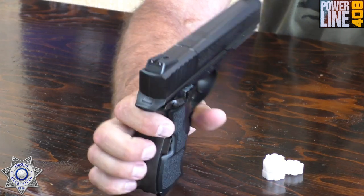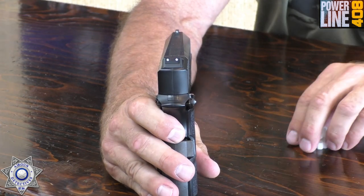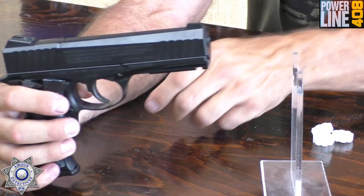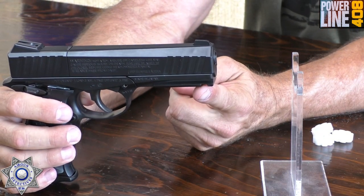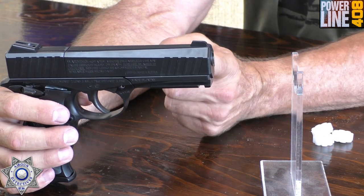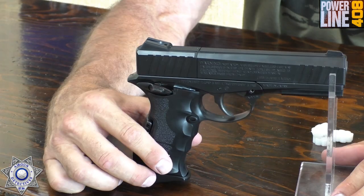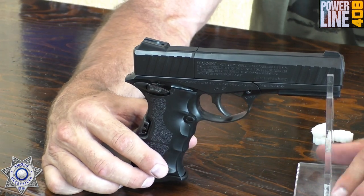It has three-dot sights — white in the front, two in the back — which is pretty cool. It's also got a little rail underneath, so if you wanted to add some type of accessory, whether it be a laser, or you could put a rail over the top to add another sight, since it doesn't have adjustable sights. The gun weighs about 1.3 pounds and actually feels pretty good. It's got seven and three-quarter inches total length, and the barrel is a steel rifle barrel about four and a half inches long.